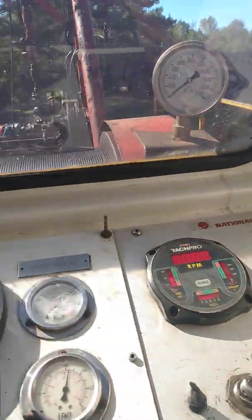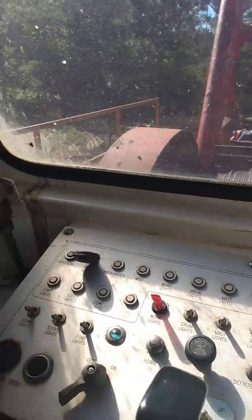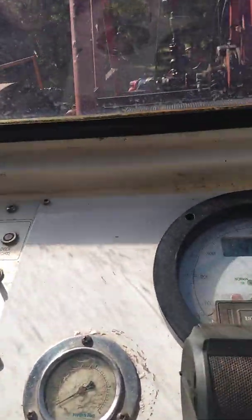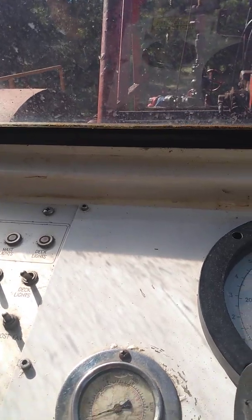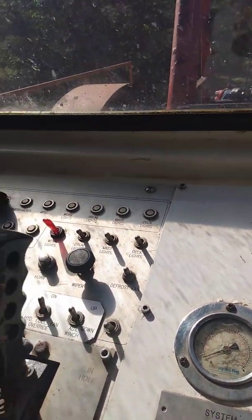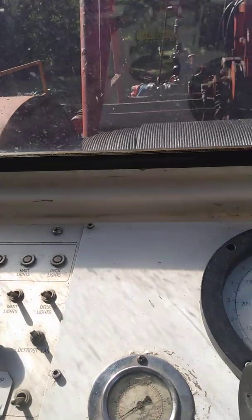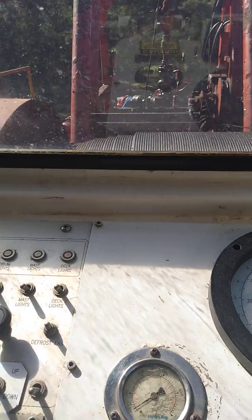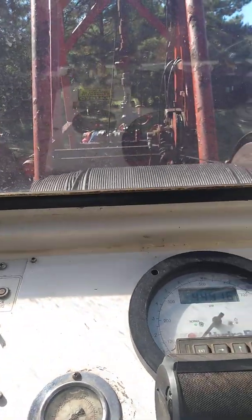This is my setup right here. How fast I go in the hole — you always want to start off going easy, but I already know this well here. I know about where I'm going to tag at, so I kind of go fast.